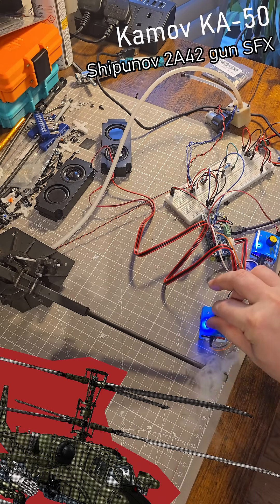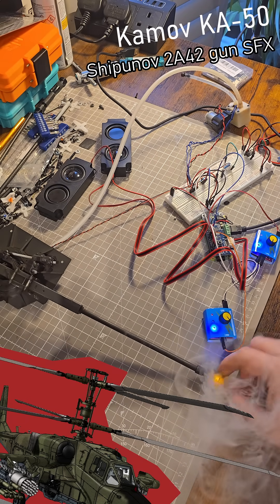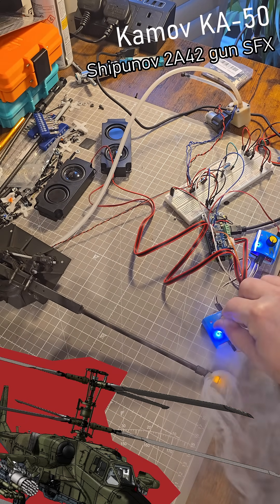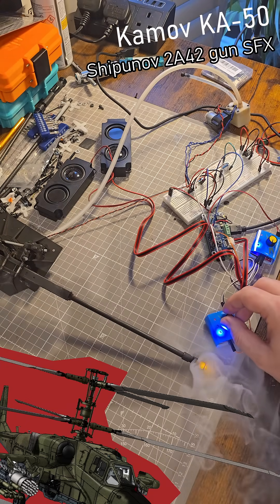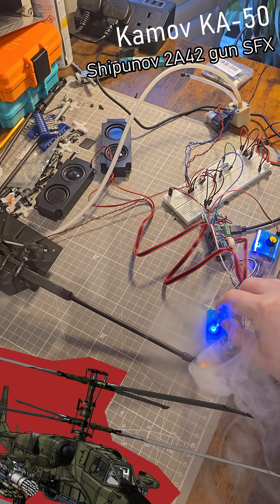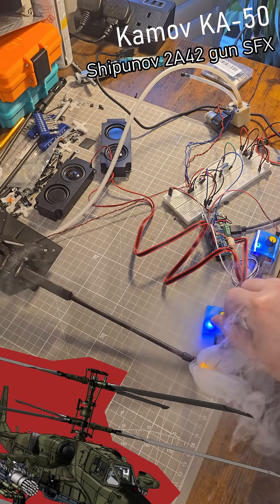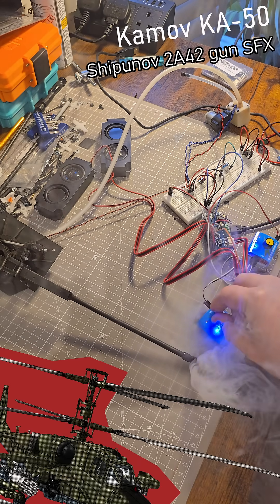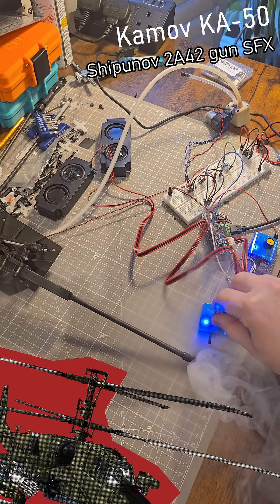And of course it mixes the effects together.